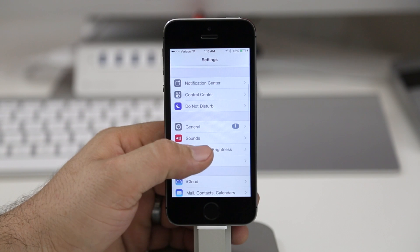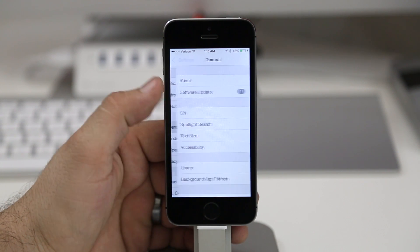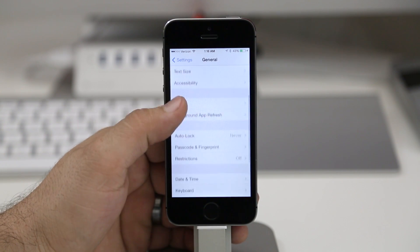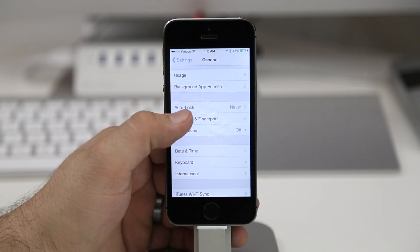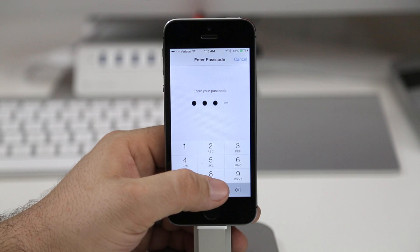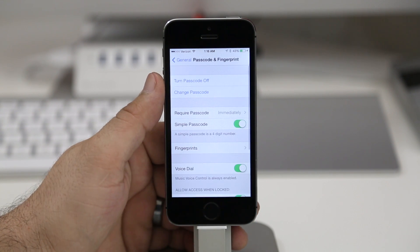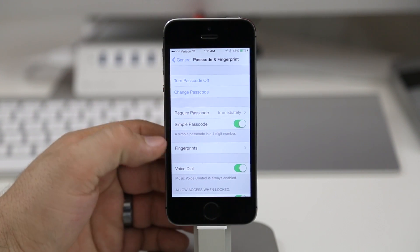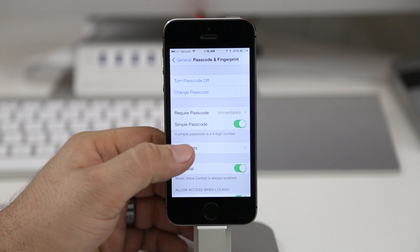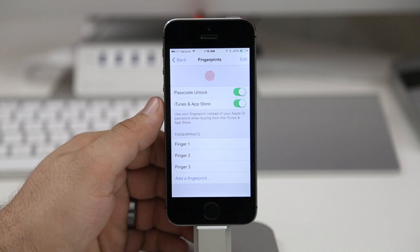What you want to do is go into the Settings app, then scroll down and tap on General. Once you're in here, scroll down until you see Passcode and Fingerprint and tap on that option. Here we'll have to enter our passcode in order to adjust these settings. Once you've entered the passcode, you will see some options that you may have set up already during the initial iPhone setup process, but if you want to add more fingerprints, go ahead and tap on Fingerprints.